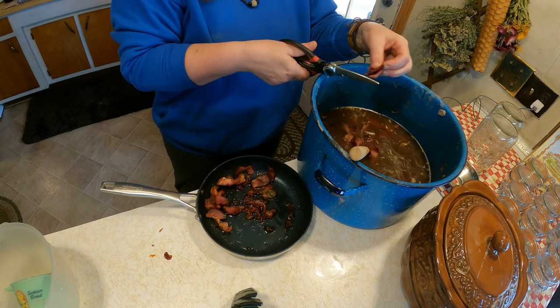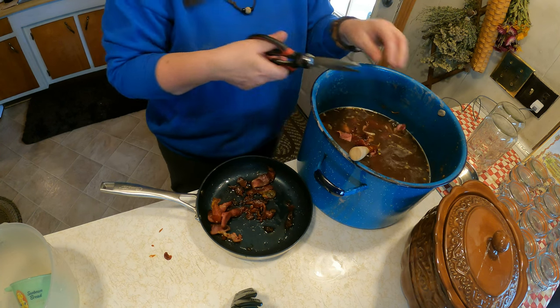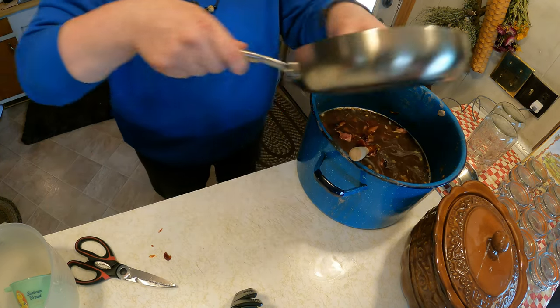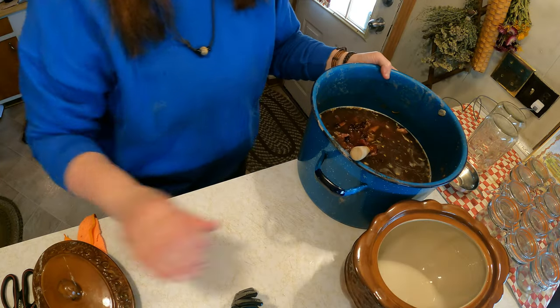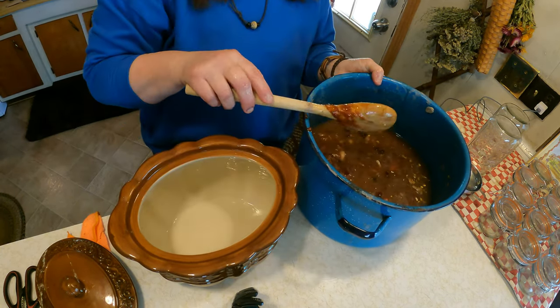I'm chopping up the bacon and that will cook with the beans and it will be so good. You could put these in raw but I did fry it ahead of time - just slightly - so it's partly cooked. We'll use a little bit of the fat. Now we have a very old bean pot and we're gonna go ahead and put the beans in.